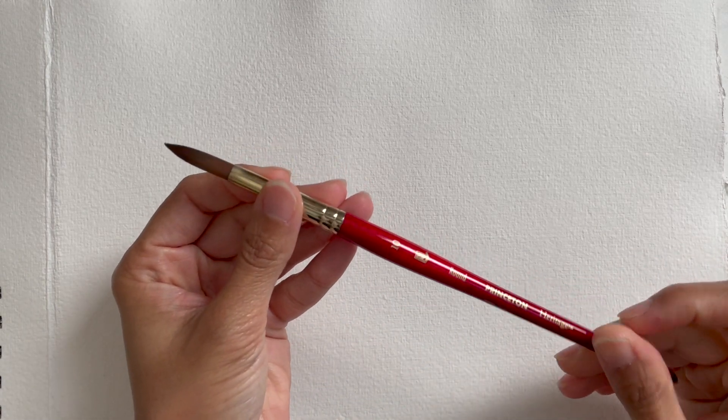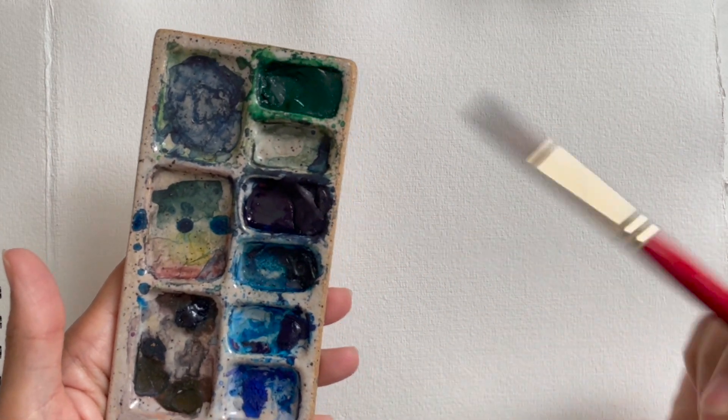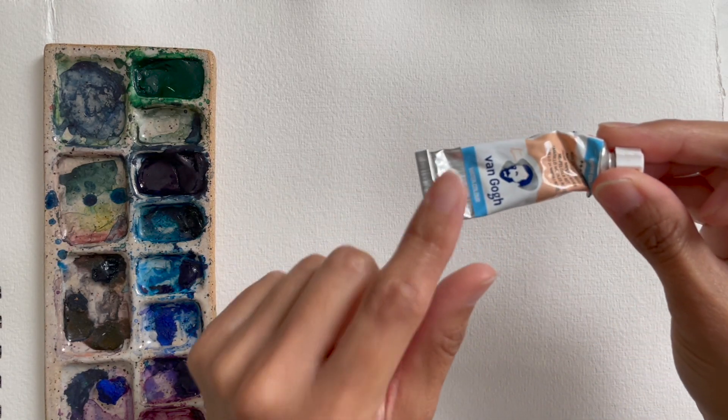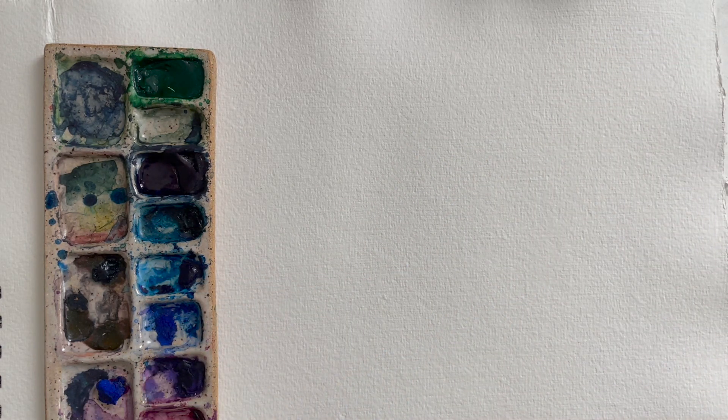For today's video I'm going to be using a size 10 brush — you can use whatever brush you're most comfortable with. I have my two jars of water right here and my paint. I'm going to be mostly painting in this indigo color; this is indigo by Van Gogh, it comes in a tube form. I don't have the exact tube on hand but this is what it would look like.